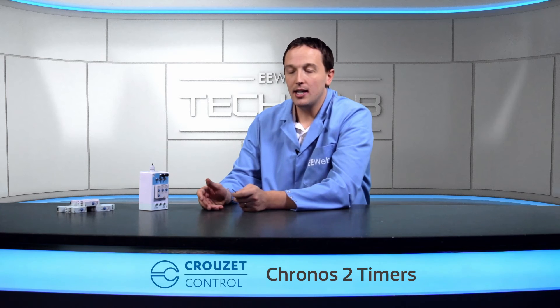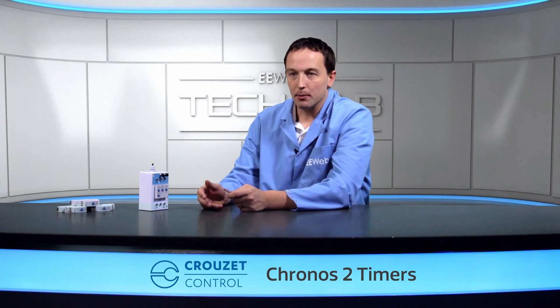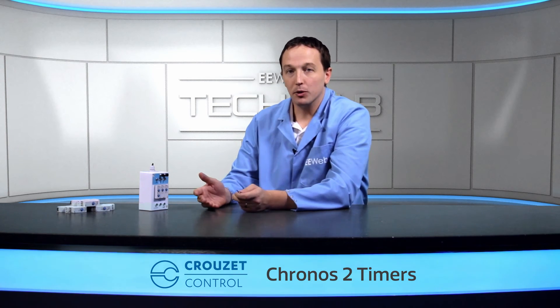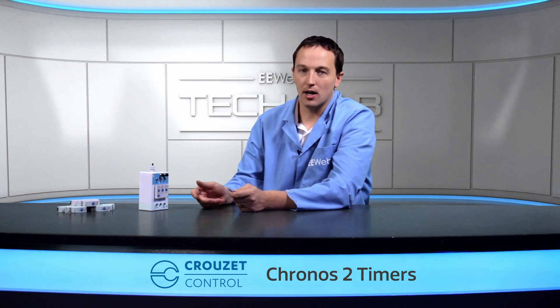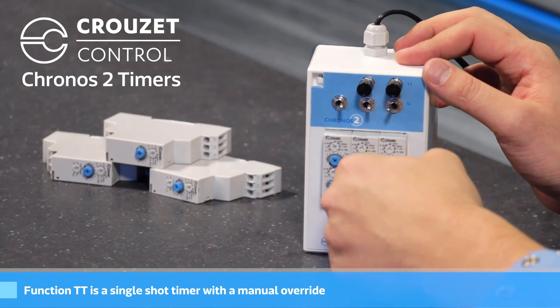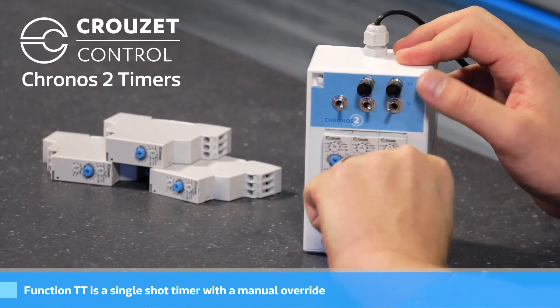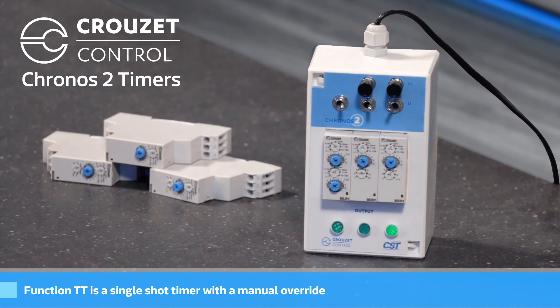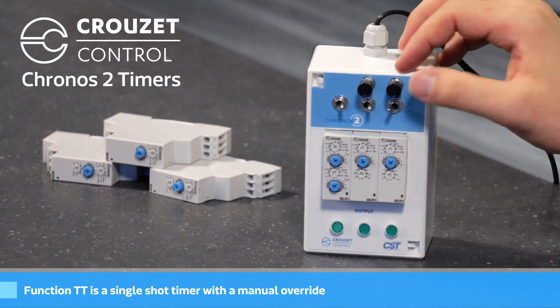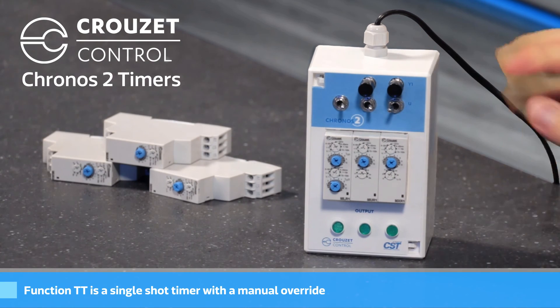The last function is TT — it's another single shot timer, but it also has a manual override. When I push the button, it'll turn on, and if I push the button again before time expires, it'll turn off anyway. So it'll run for about three seconds and then turn off, but if I decide I want to turn it off immediately, I can just push the button again.